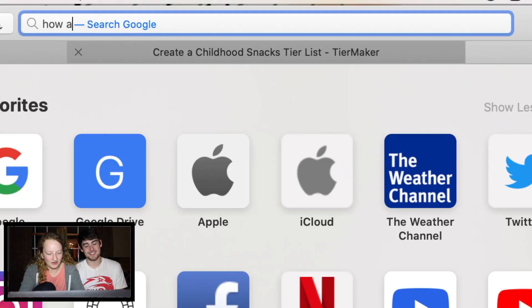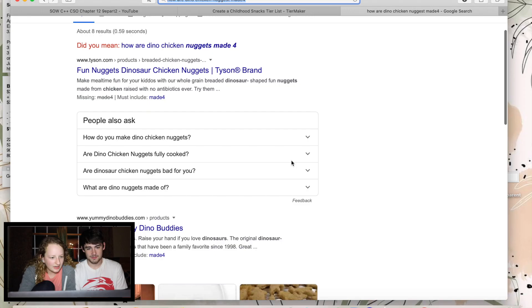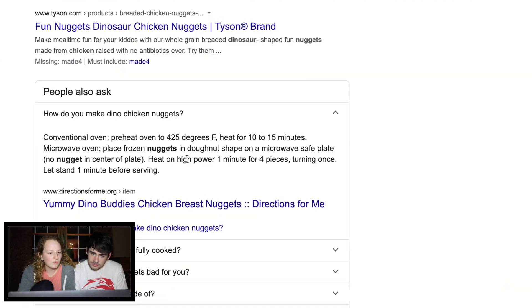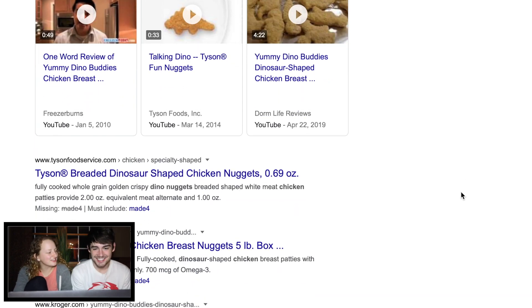Let's look it up. How are dino chicken nuggets made? How do you make dino chicken nuggets? Place them on the microwave plate. That's not what I meant. I'm sure nobody looks up how these are made. Aren't you curious though? Not in the slightest. I'm sure it's a very easy solution.